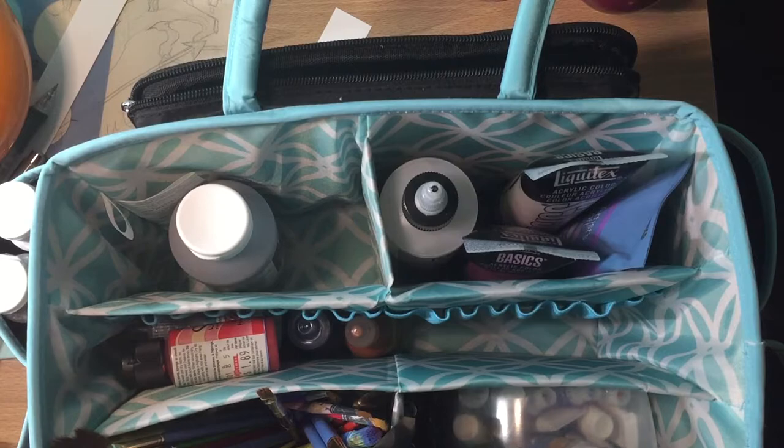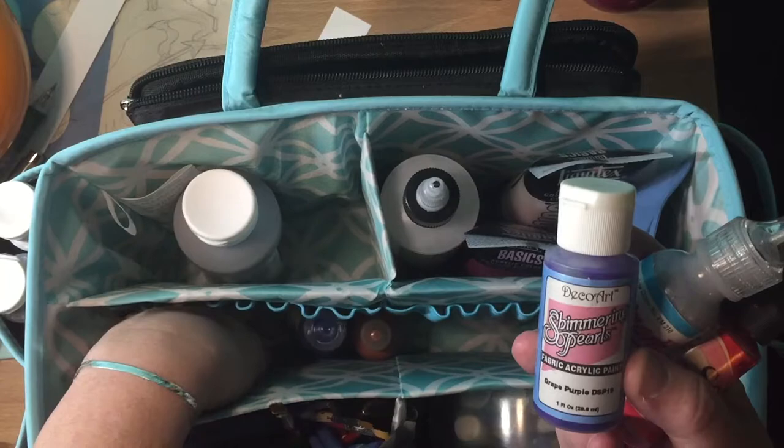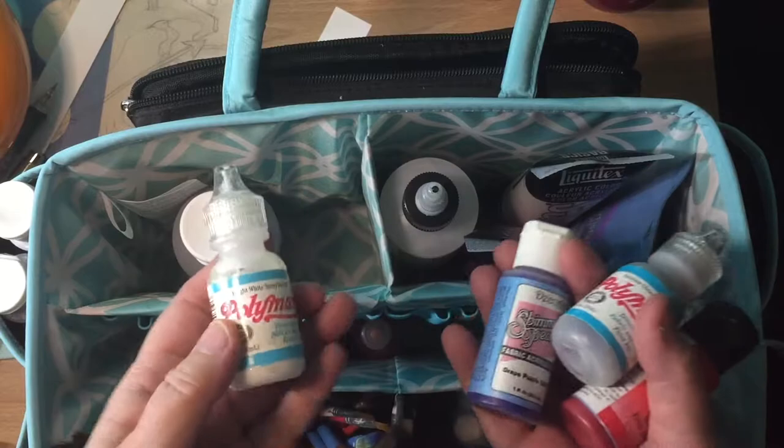In the past, the options for fabric paint were stuff like this that is kind of crafty but not so great as actual paint. When I make lab coats I don't really use this very much, except as embellishment.